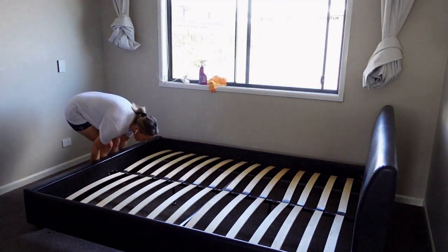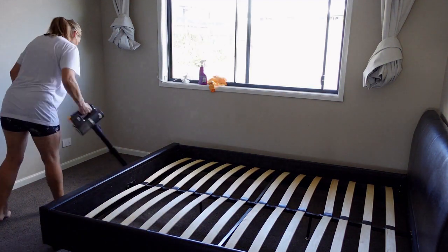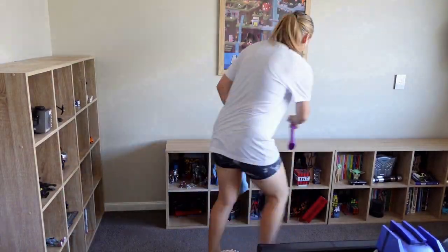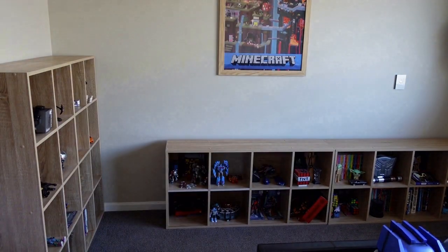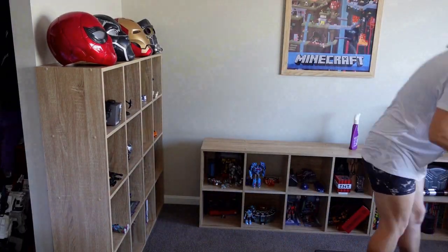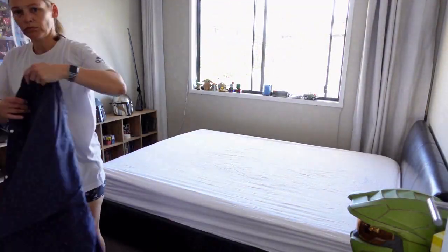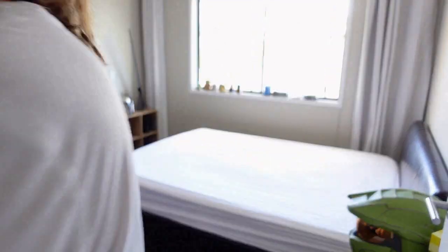Then I can bring back in all of his units and action figures. I love these little units — they're just from Target and they were so reasonably priced, but they're perfect for boys' bedrooms. Here are all my son's collectibles — they are his pride and joy and he absolutely loves them. He's actually doing a YouTube video on them himself explaining about each one, so I'll leave that link down in the description if you'd like to have a look.